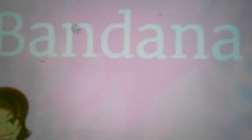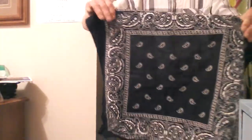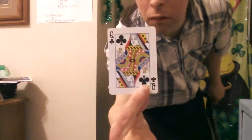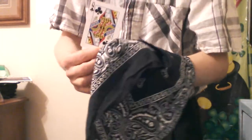Coming in at number 20, that is the bandana card production. Number 20, the bandana card production. You can see it's a very cool bandana — nothing here or here. I'm going to go down here like this. Watch this — and produce a card from the bandana.